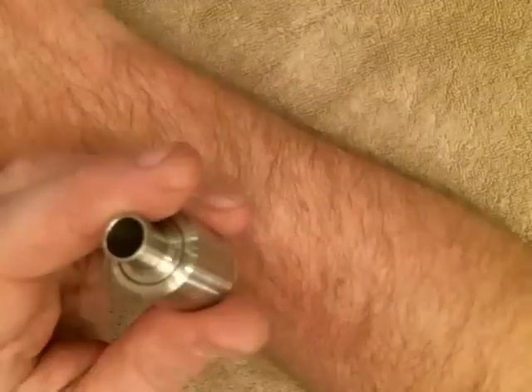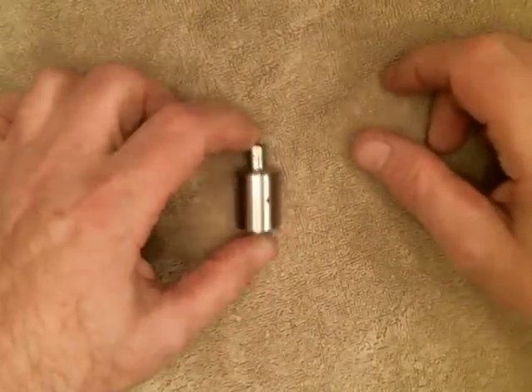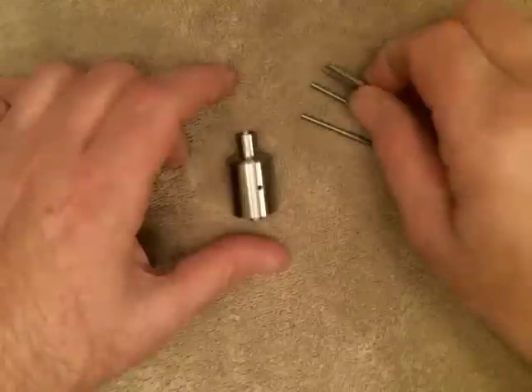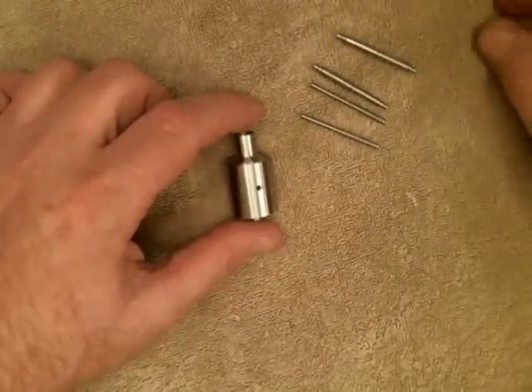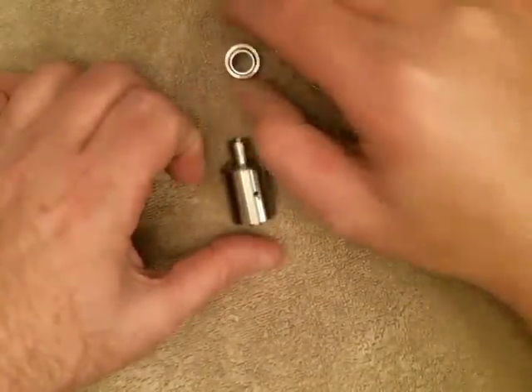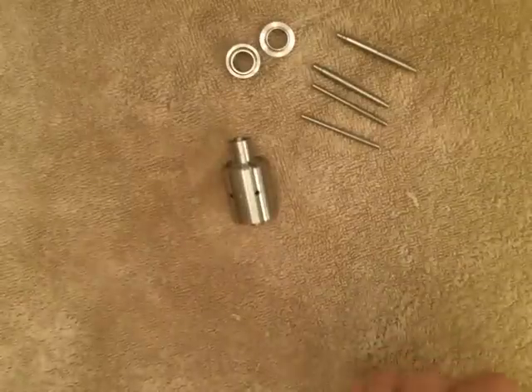When you receive it, the Addi is going to be assembled just like this. You're going to receive one, two, three, four building tools, and I'll get into those. In addition, you're going to get some drip tops — those are the two additional drip tops.